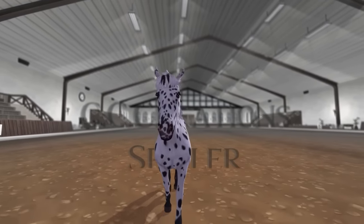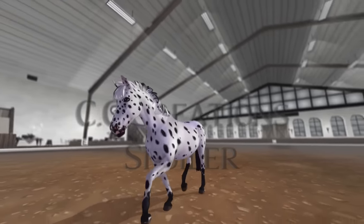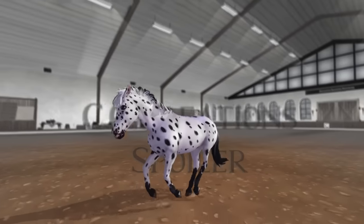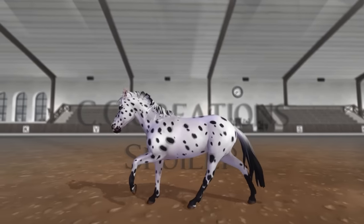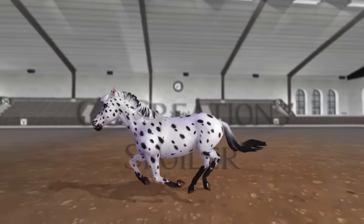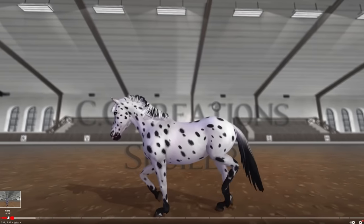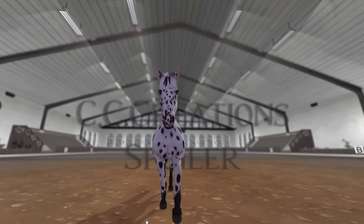It looks like a different animal — I just cannot pinpoint it. I really hope they're gonna be amazing in game and I hope I'm being deceived right now by these spoilers. I really want to know what you guys think. The gallop is pretty — it's not terrible. Have they copied animations of any other horse? This gait reminds me of the Friesian gait a little bit.